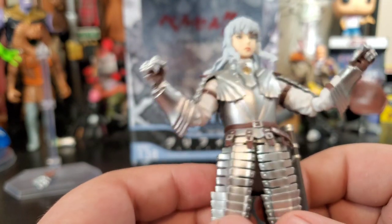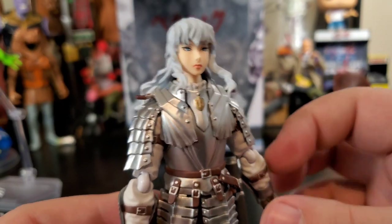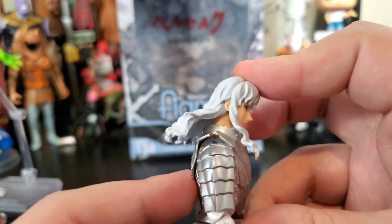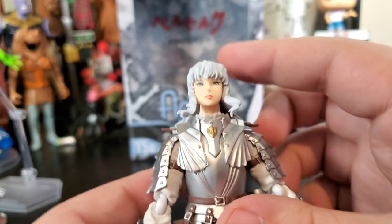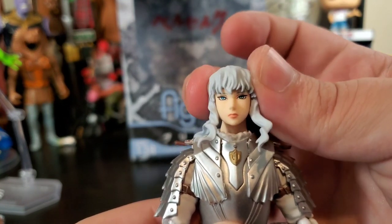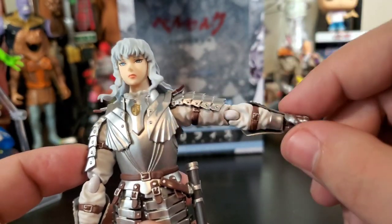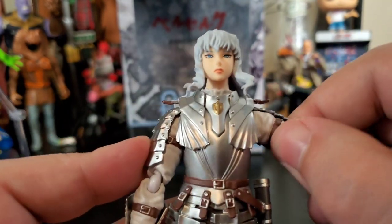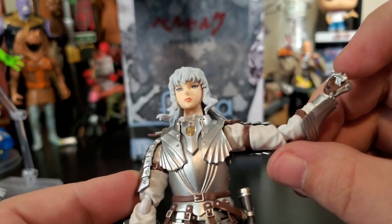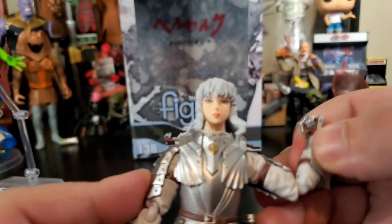Articulation-wise: Griffith's head can go down and back — the hair restricts it a little bit but not too bad for a character with long hair. There's not much left-and-right motion because of the hair. His arm goes up without any armor hindering at all, and the upper shoulder rotates. His elbow gets a nice 90-degree bend, the wrist rotates, and there's also a bit of elbow swivel.